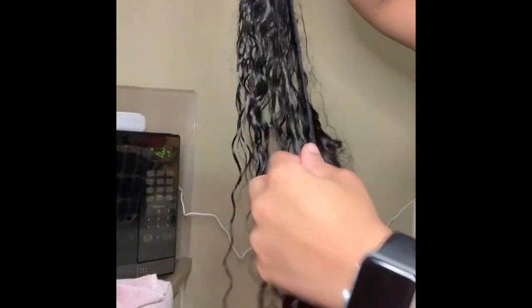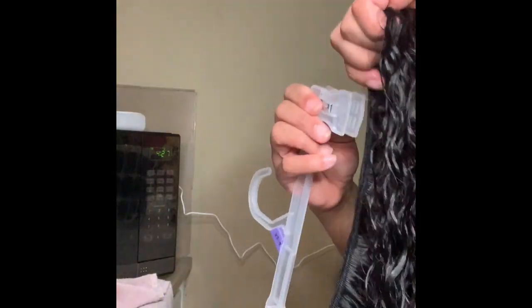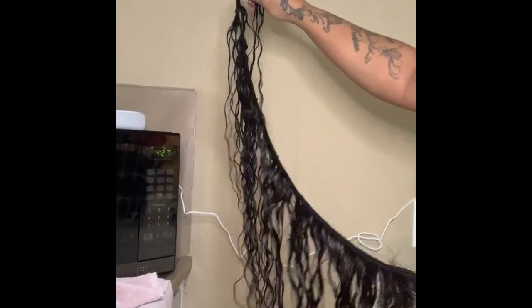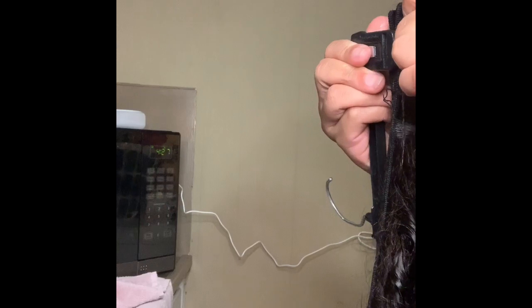While we're rinsing it out we'll just be squeezing the bundles to get the extra water out. We'll be placing the bundles onto a towel and squeezing the rest of the water out. Now we're going to take each one of our bundles, fold them up, and place them on a hanger to dry overnight. Those are our dry bundles — we'll be spraying the coconut oil onto the hair and then combing it through to get ready to make our wig.